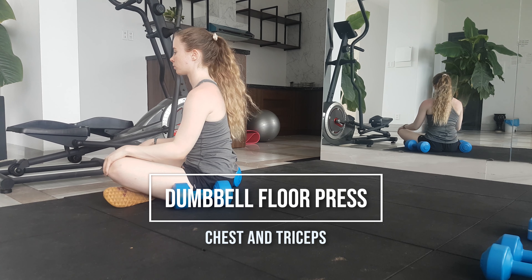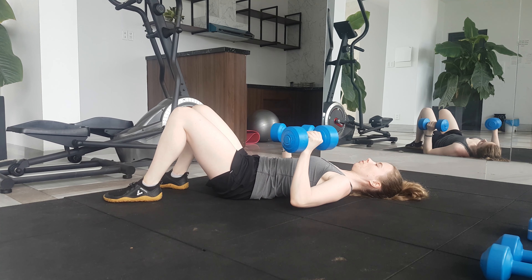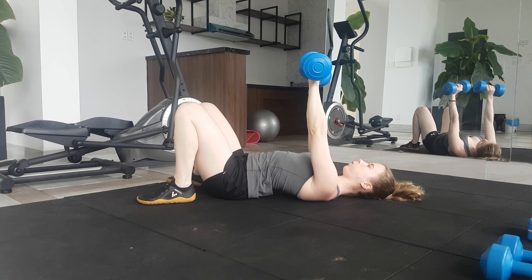For the dumbbell floor press, it's easiest to grab hold of your weights whilst you're sitting up and then lie back with them. Bend your knees and place your feet flat on the floor. Press your shoulder blades into the ground and your bum into the ground.